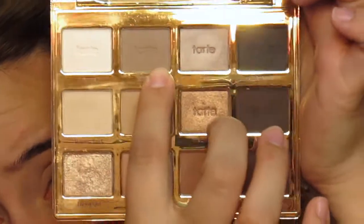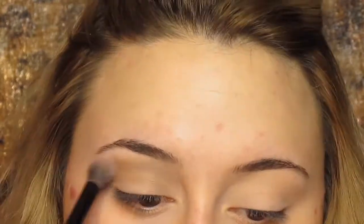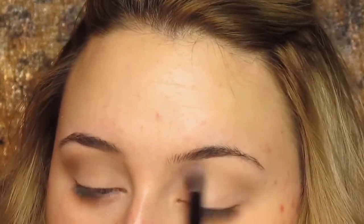I'm going to go in with the Tartelette palette in Bloom and use that shade in my crease. I know it got kind of cut off the screen — I was sitting down really low, so don't mind that. I'm using that shade in my crease and then I'm going to blend that out and just make it nice and neat.